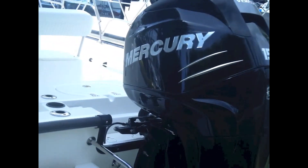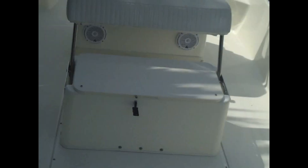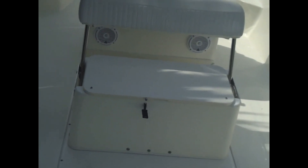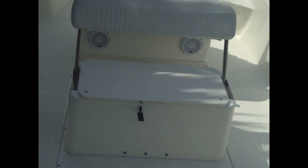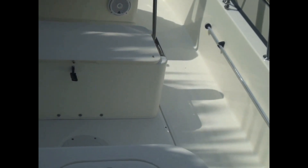The boat has the optional Mercury Verado 150 horsepower engine. 316 stainless handrails start at the transom and go all the way to the bow and back. The boat has a 12-inch shallow draft without the engine; weight of the boat is 1,900 pounds without the engine, approximately 2,300 pounds with engine.